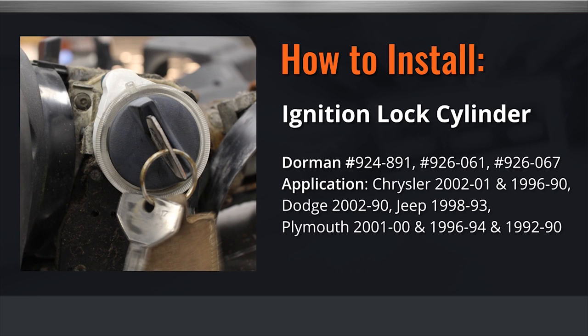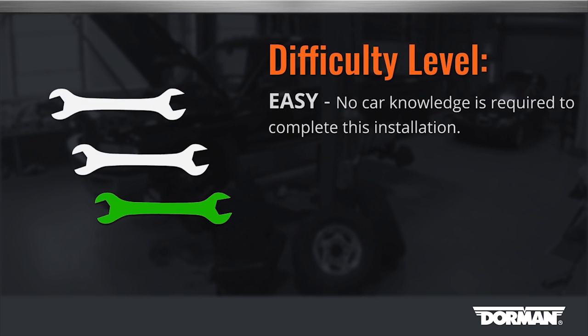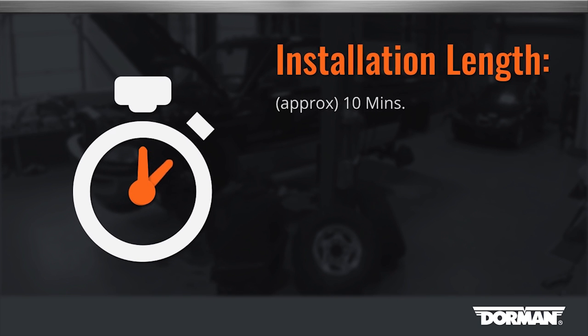Welcome to Dorman Products ignition cylinder installation video. Before you begin, this installation is considered to be an easy repair by our technicians. This installation will take approximately 10 minutes to complete.